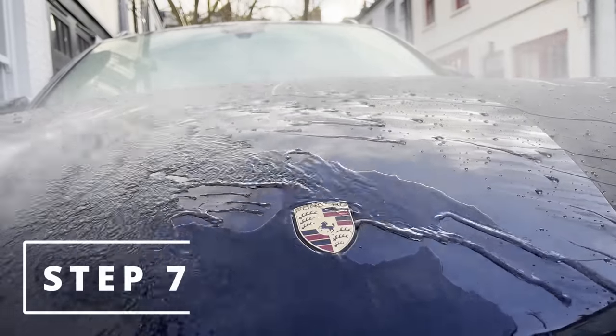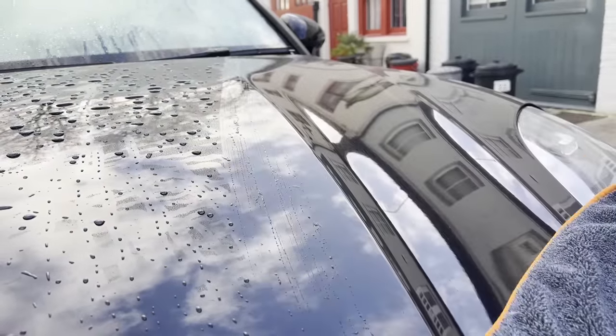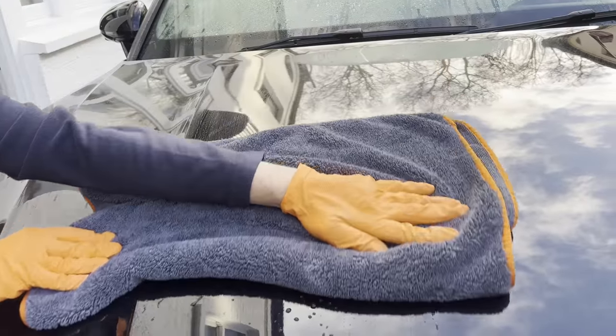Step seven: I dry the car. Once the car is protected, it is hydrophobic and drying the car becomes very easy.